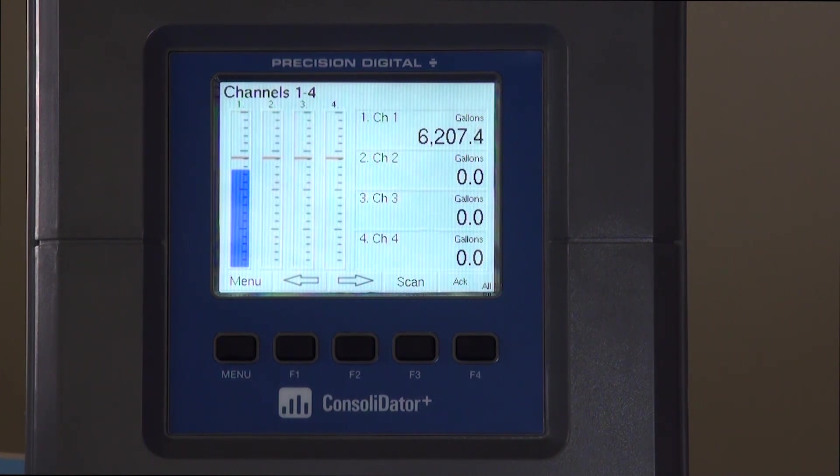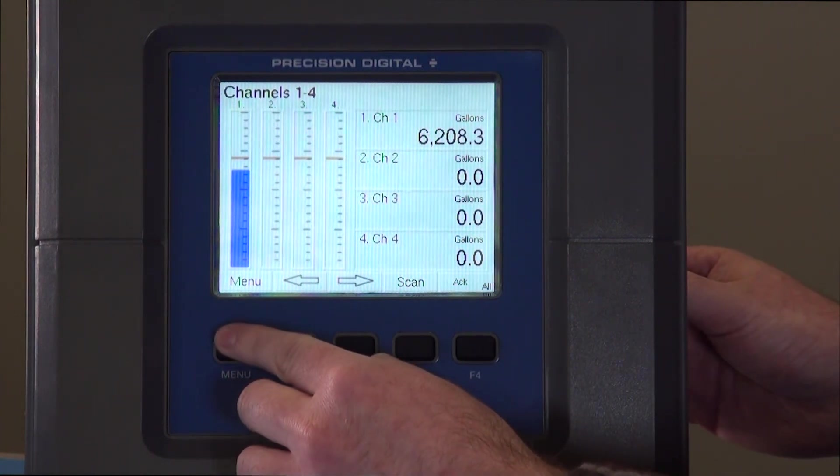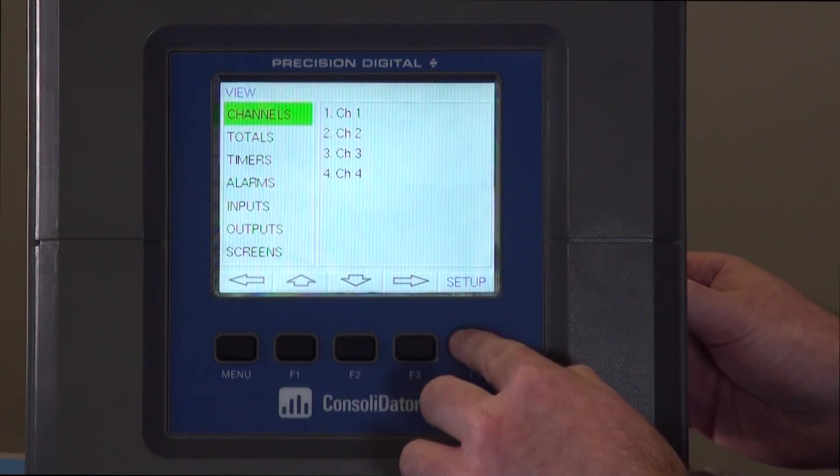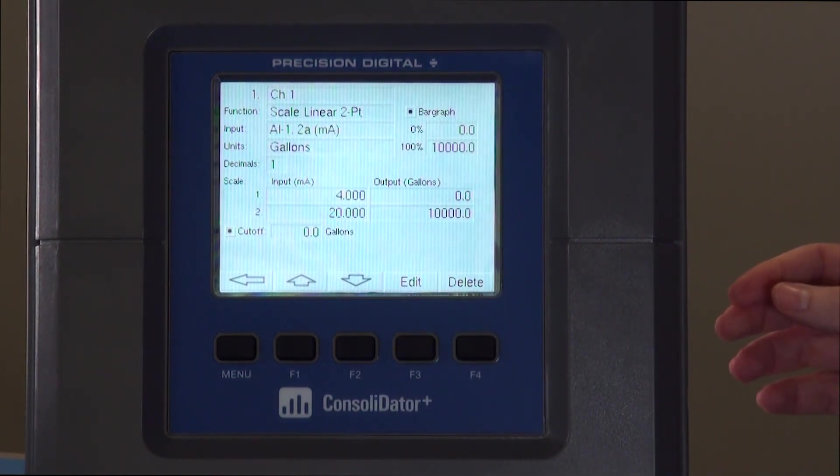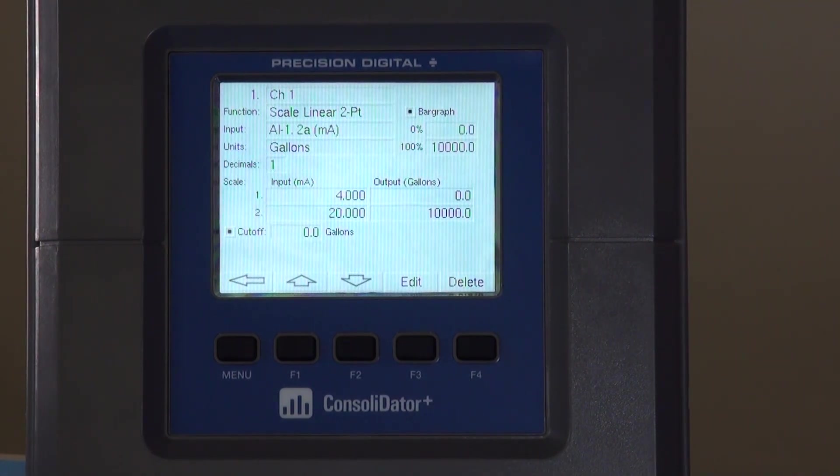Now to change that to match our application, we're going to go ahead and go to the menu screen, hit setup, and go right to channel one. Here in the channel screen you'll be able to change your channel to match your application.